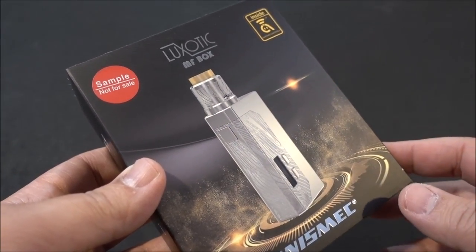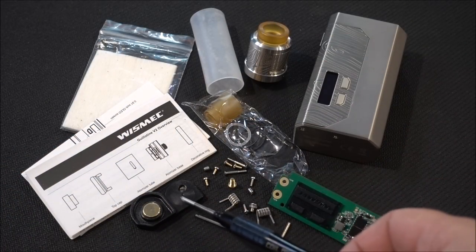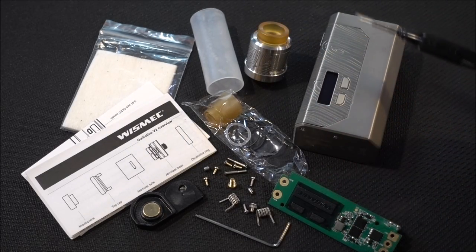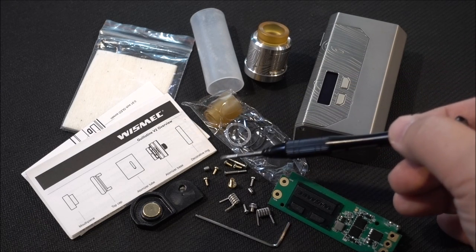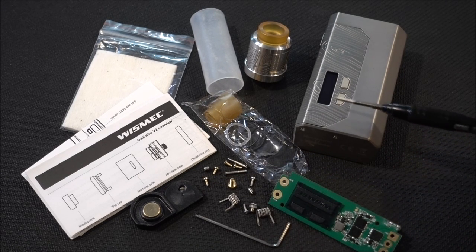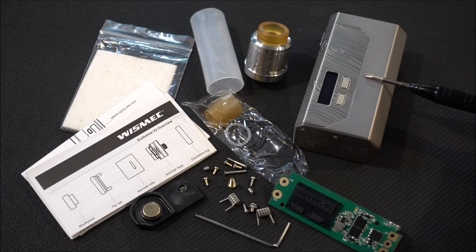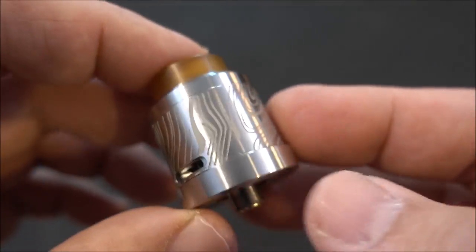Here's the packaging. The Luxotic MF box by Wismec comes with a user manual, cotton, battery adapters, another sleeve that's basically an adapter inside the mod, an 810 drip tip, o-rings, lots of extra screws, some pre-made coils, a regular 510 Allen key, a chip, the Guillotine V2 RDA, and the Luxotic MF mod.